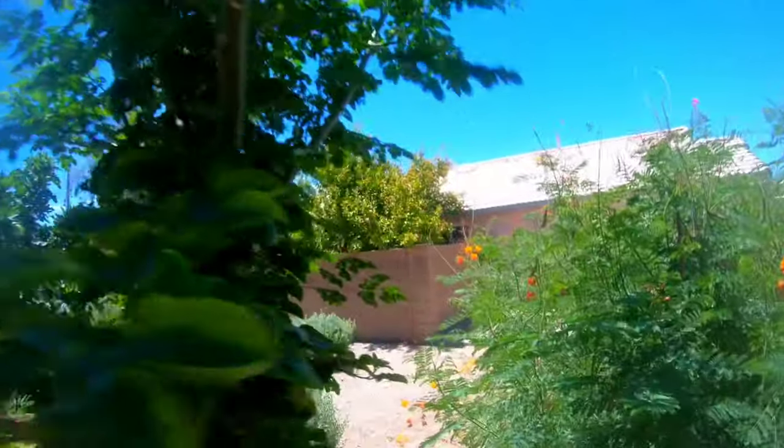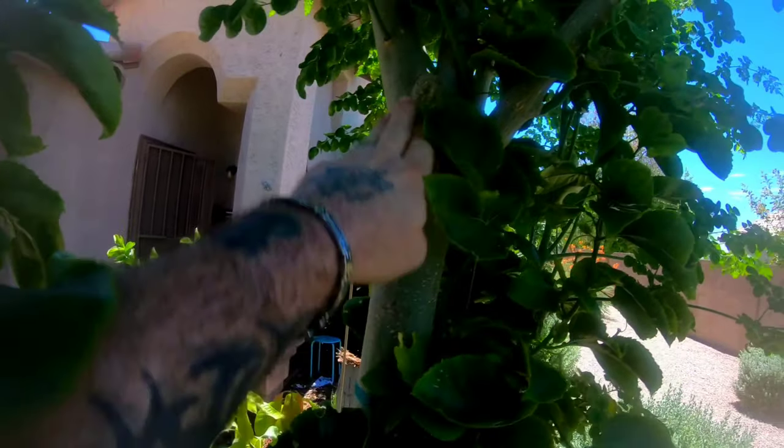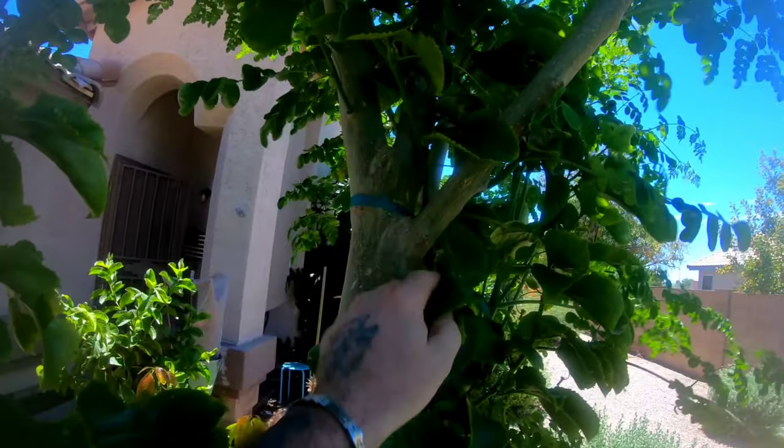I'm going to show you exactly where I topped this one and how it grew after that. Right here, you can see this knot — this is where I topped this branch, the main runner coming up. I topped it and it split into two, and it also grew another one out of here. So when you top a moringa tree, it's not going to put branches out all the way at the base. What it's going to do is split where you topped it and you'll get one, two, three, maybe four runners coming out of it.